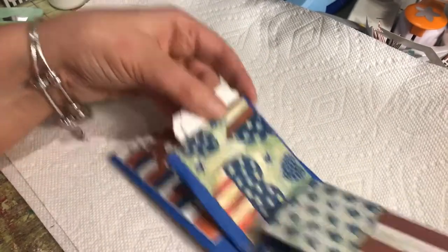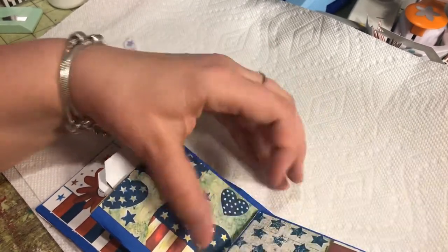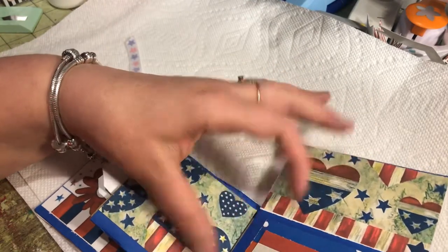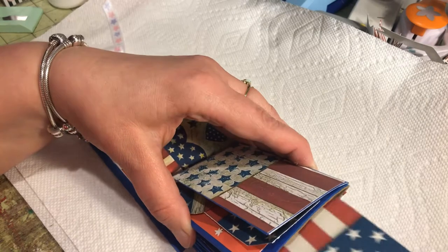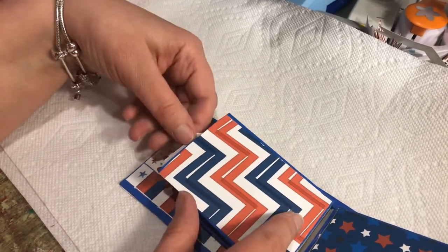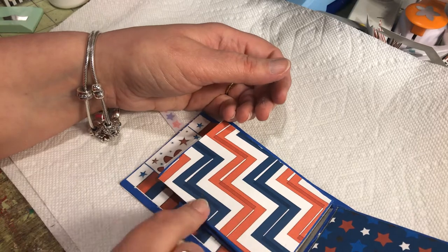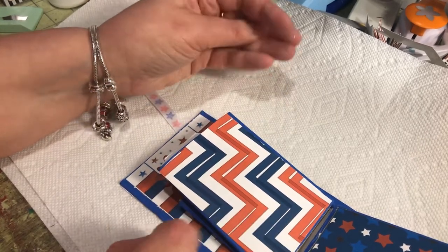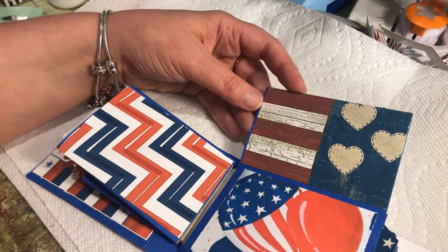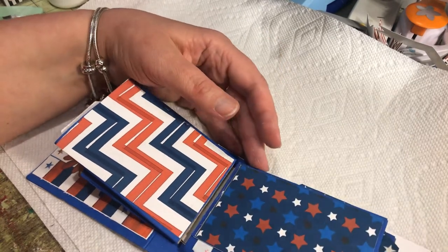On this side, this pocket flips up. All the papers are printables — this page flips down and the tags are all the same. I ran it through twice to get the unevenness on the chevron, because I thought it looked pretty neat.